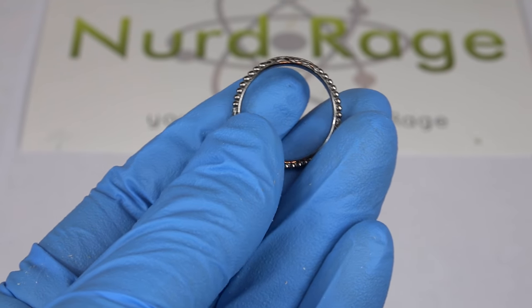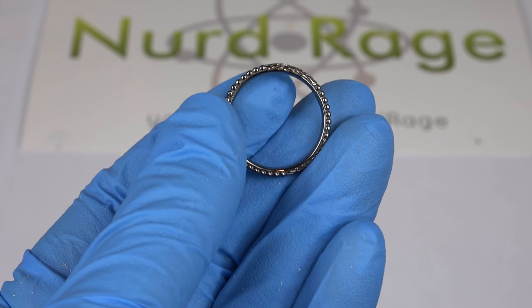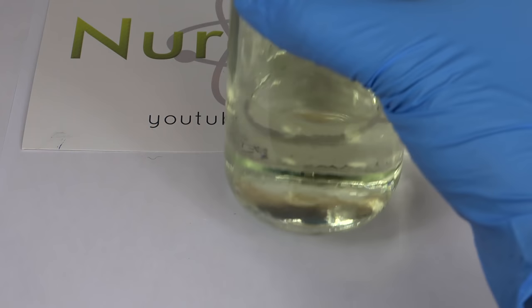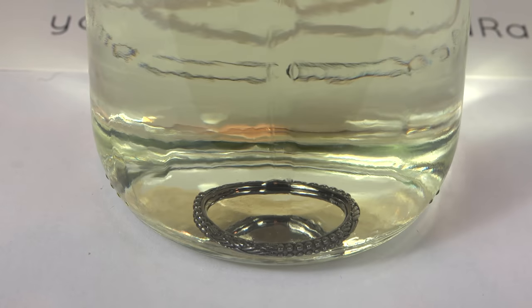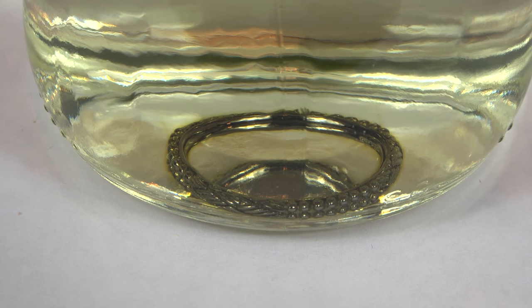So I'm going to test the effects of sodium hypochlorite bleach on this ruthenium-plated ring. Maybe I'm wrong and nothing will happen or very little will happen. So here is the bleach — common household bleach you'll find at the supermarket — and I'm going to drop in the ring. Let me zoom in for a better look. And... oh crap, it's actually reacting. And it's really quick too.